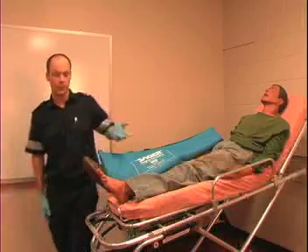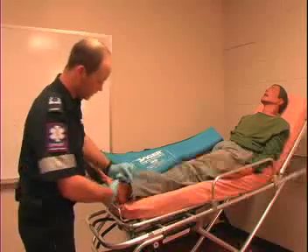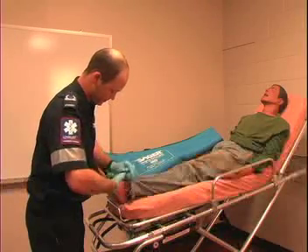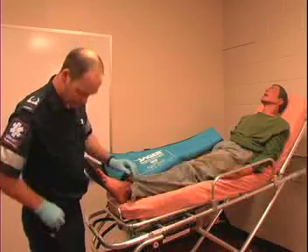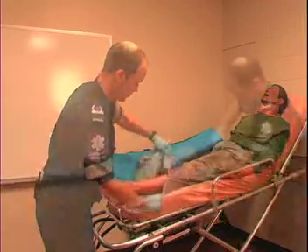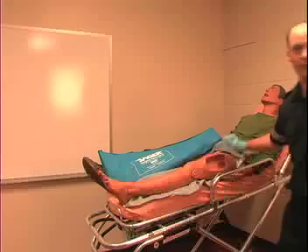The next thing you want to do is expose the injury. This patient is in a lot of pain so you're going to need to cut away their clothing. The best way to cut jeans is just to make an incision right at the seam until you get through the cuff, and then it's easy to simply tear it away. So now we've got our isolated femur fracture exposed.